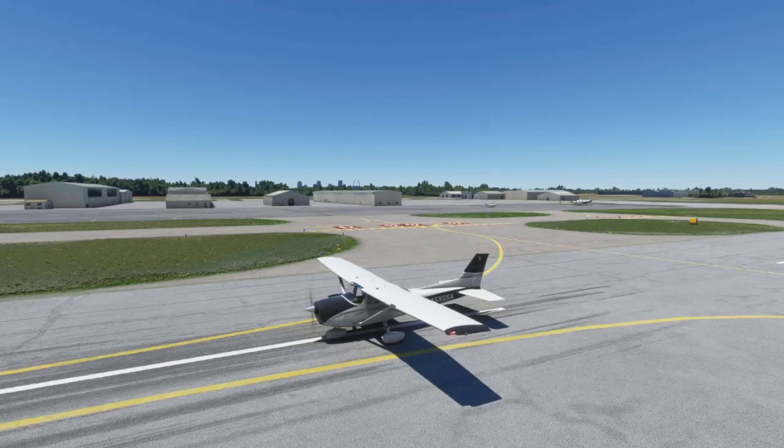Hi, my name is Scott Hall and I'm going to start a new series called Going from VFR to IFR Using a Flight Simulator, Cessna 172 Skyhawk G1000.